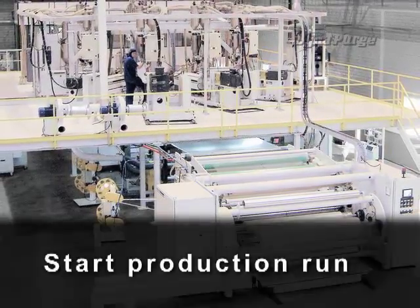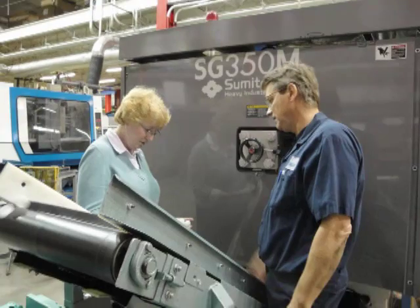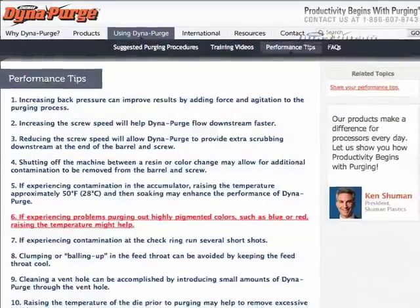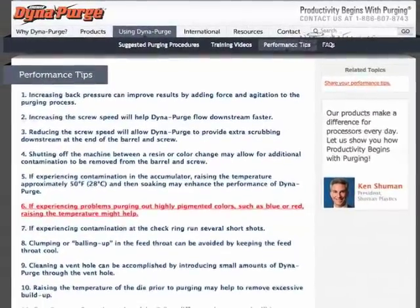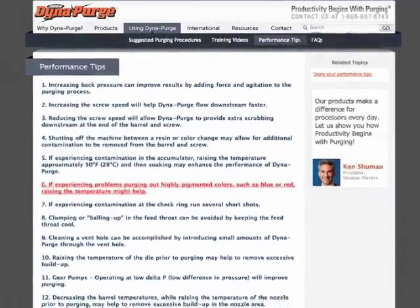Start production run. If you have other operators responsible for purging, we encourage you to let them know about our training video as well. We also invite you to take advantage of additional training resources located in the Performance Tips section of our site.